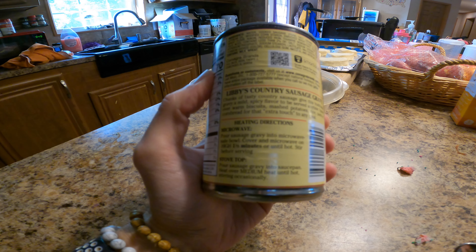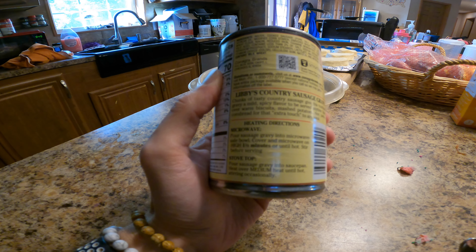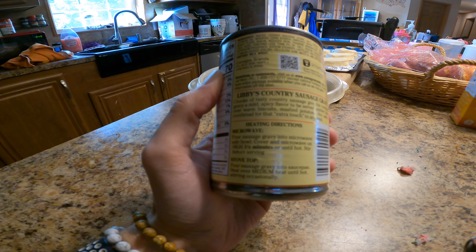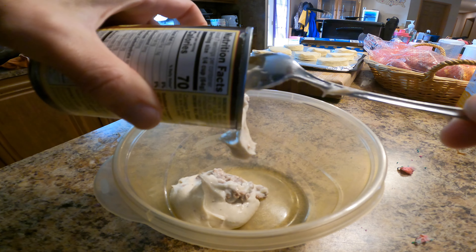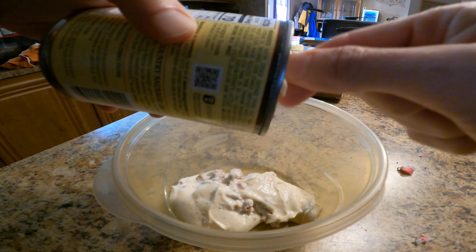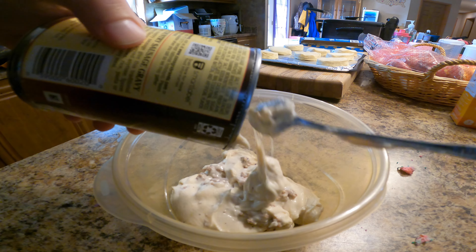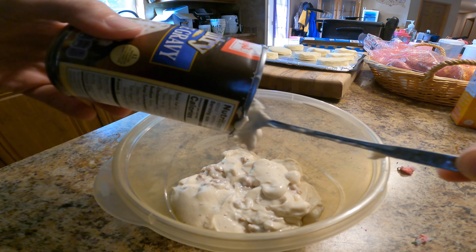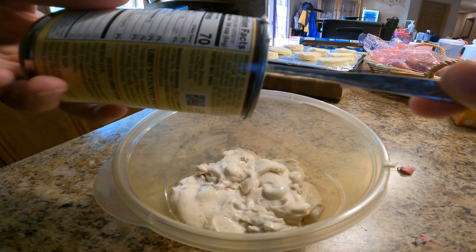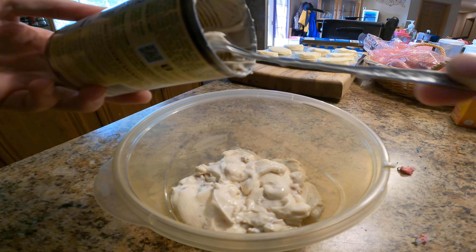So I'm going to give this a go. Looking at the can, it says to pour it into a microwave-safe bowl, cover, and microwave on high for one and a half minutes or until hot, and stir before serving. Here we go — oh, it's like cream of mushroom soup, it is thick. I don't know, maybe it will thin out as it microwaves. I like a thicker gravy, but I don't want it to be like cream of mushroom soup.